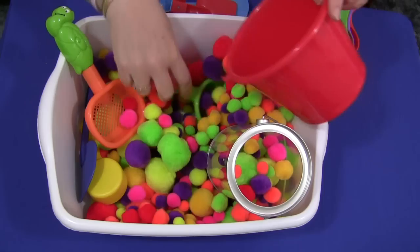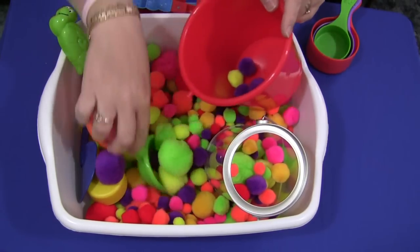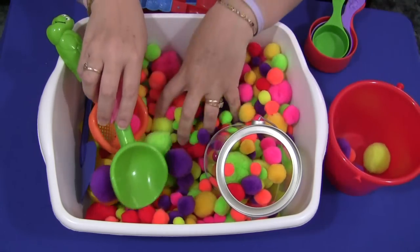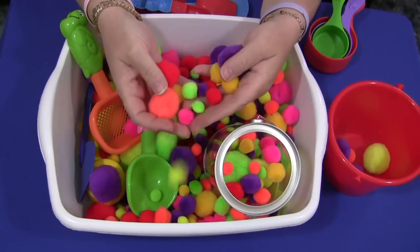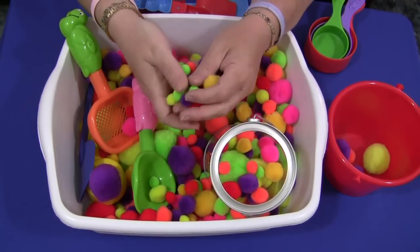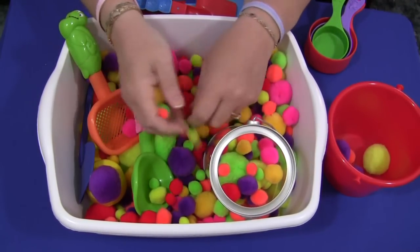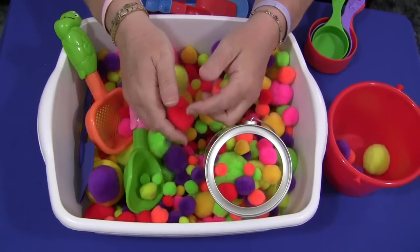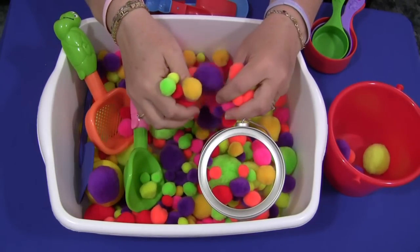You can use a regular sand bucket to put the pom-poms in. Children can separate them by different sizes and different colors — there's large, medium, small, and really small. There's just a lot of stuff you can do. And again, it feels wonderful on children's fingers. They will spend a lot of time at this activity.